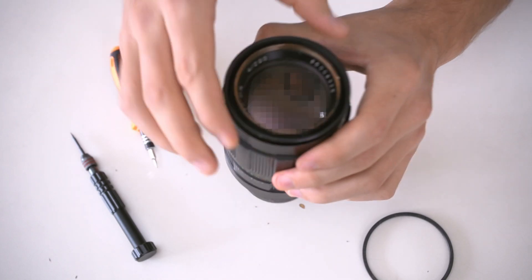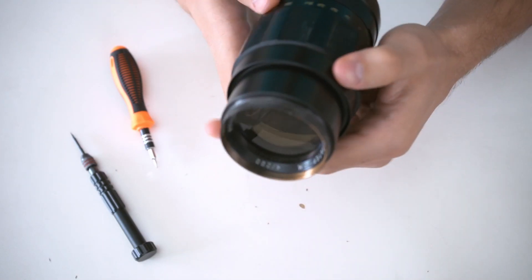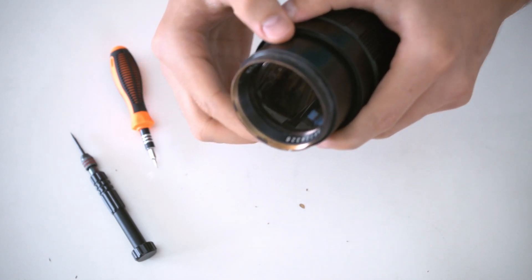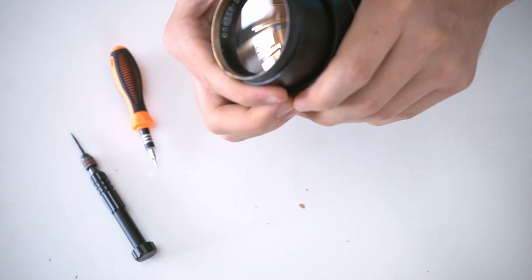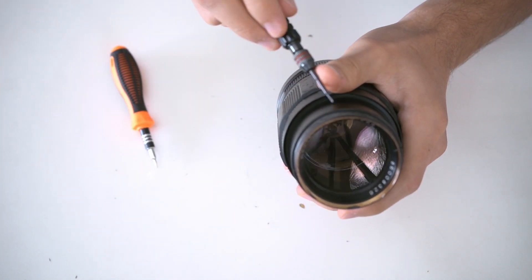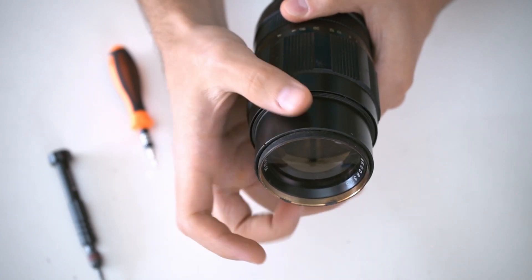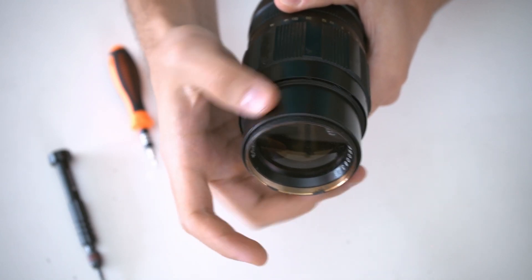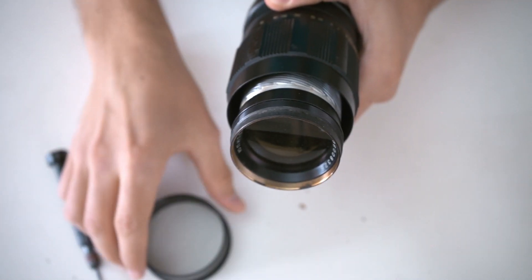The front ring holds the lens hood. Then all you have to do is unscrew every little screw and every ring that you see — there is nothing really to comment here, nothing interesting or difficult, so I think it's time for me to shut up.